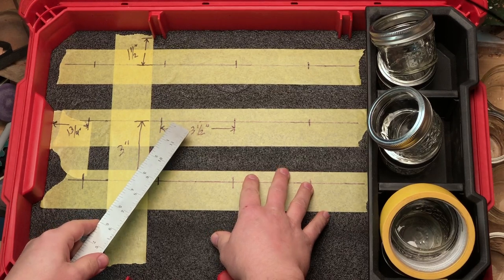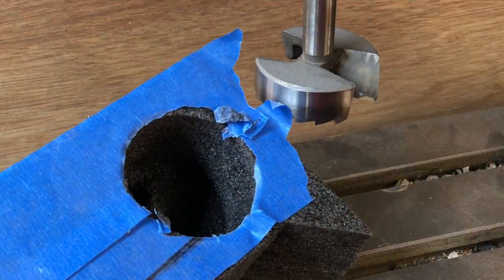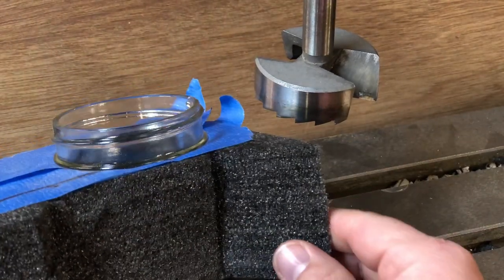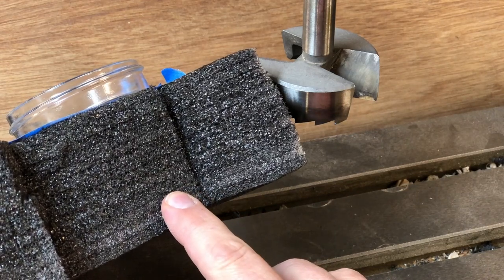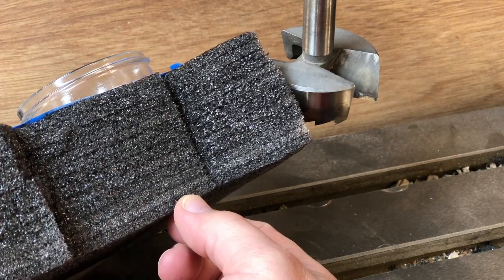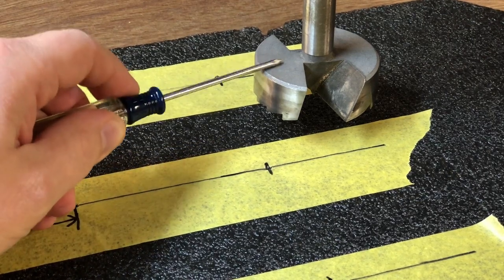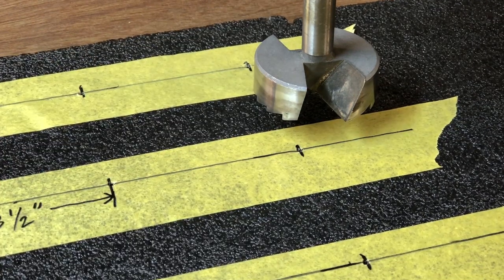Now that the locations of all 12 jars have been laid out, the next step is to pull the Kaizen foam out of the Packout toolbox and go drill some holes. We're over at the drill press — this is a two and three-eighths inch drill bit. I've tested that size on a scrap piece of Kaizen foam and it fits really well. I've got the depth of the drill bit set to leave about three layers of the Kaizen foam, which leaves plenty of room for any ribs along the bottom of the Packout toolbox. I've poked pilot holes at all the cross points with a Phillips screwdriver to make it easier to line up the pilot point on the drill bit with the exact center point.